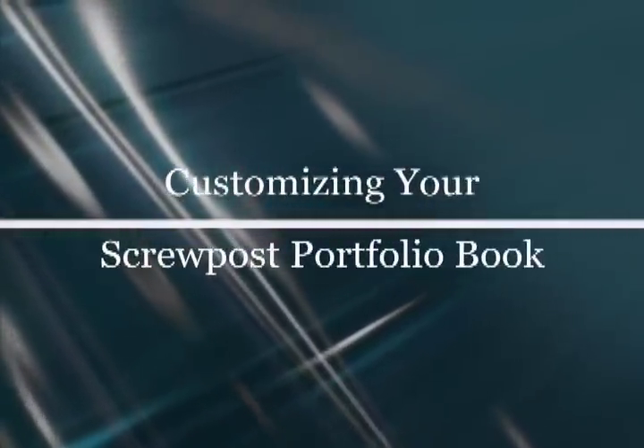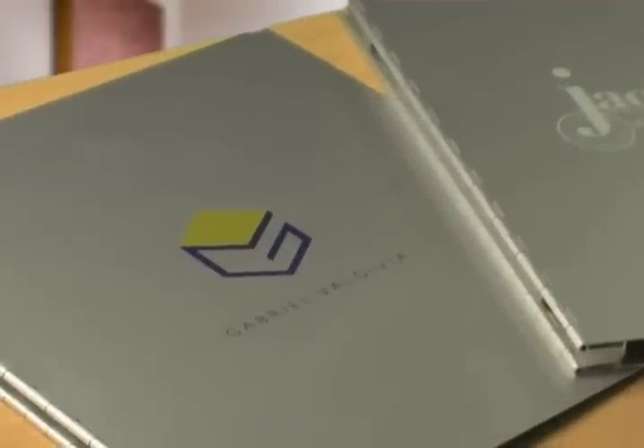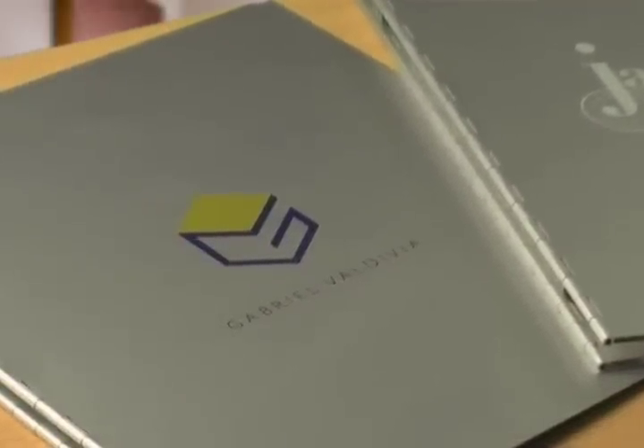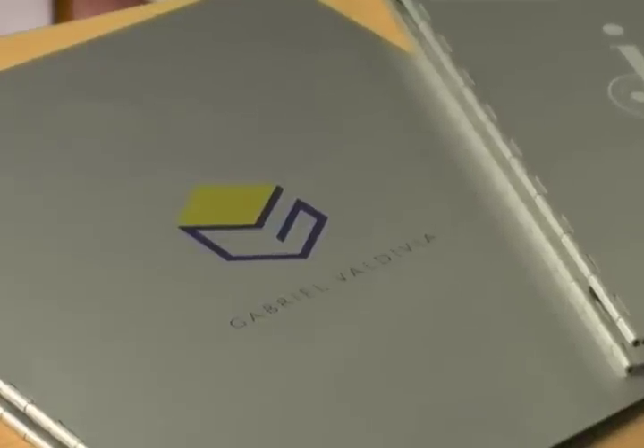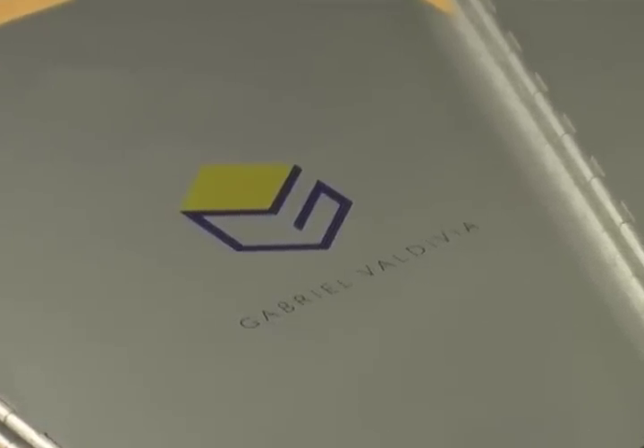For a more customized or personal look, you can add your own artwork or logo to the cover with laser etching or color imprinting. The normal turnaround time on imprinting or etching is one week, but one day turnaround is available for customers with tight deadlines.